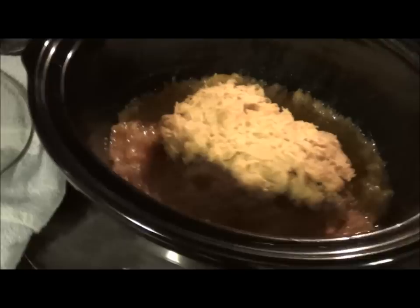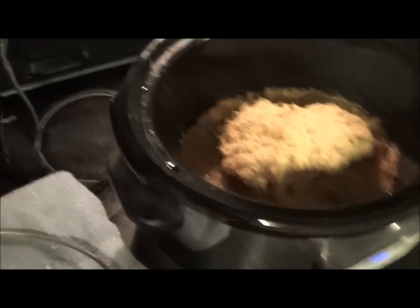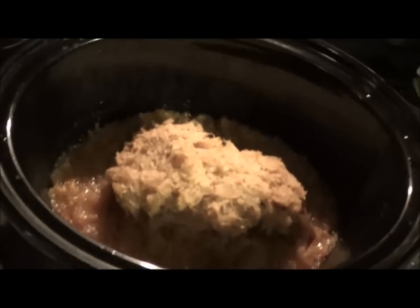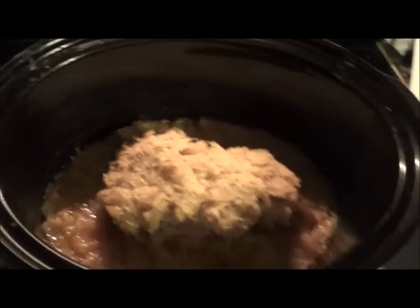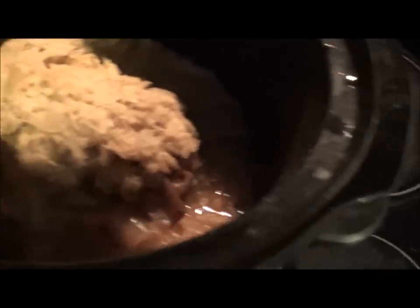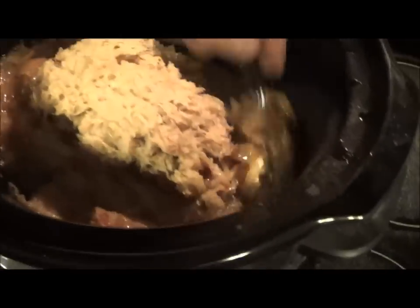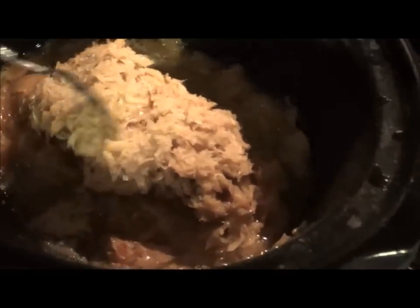So what I'm going to do is grab a fork and just kind of mix it around a little bit. I'm going to have to wash some stuff, throw some shit in the dishwasher. But anyway, look at that - just beautiful. Absolutely beautiful. Looks delicious.